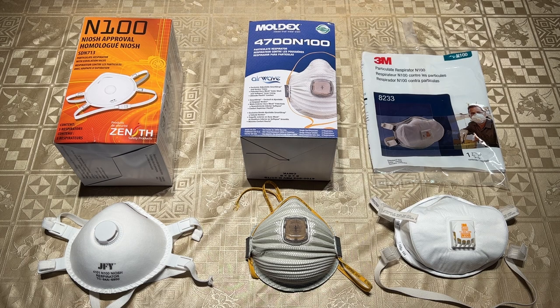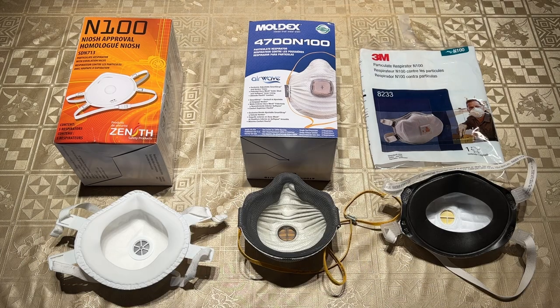We'll begin by stating that fit-tested N100 respirators like the JFY 4101, Moldex 4700, and 3M 8233 provide the best, most compact protection against SARS-CoV-2 due to their thicker electrostatic media and form-fitting foam face seal. The problem with these masks is that they are not reusable, they're bulky, harder to inhale with, and very expensive and not needed for most everyday situations for the vast majority of people.